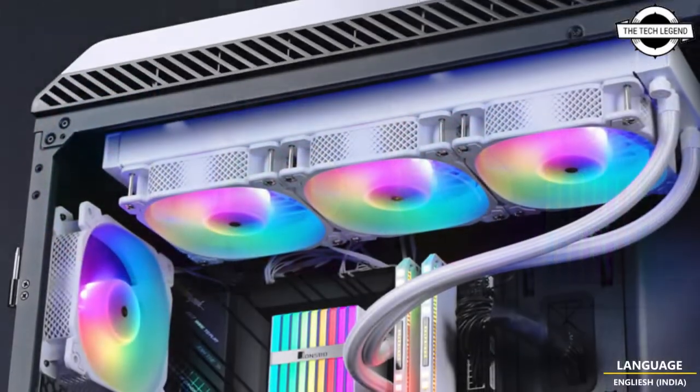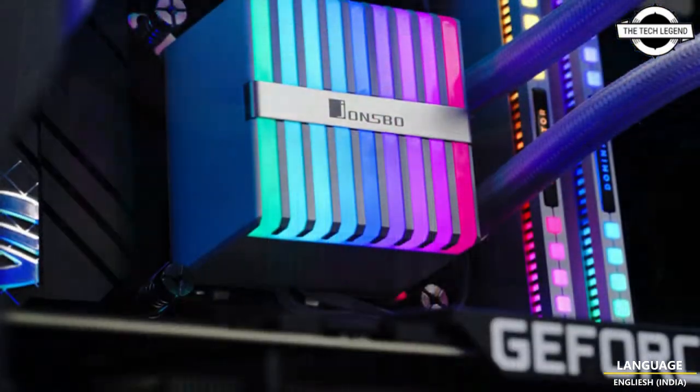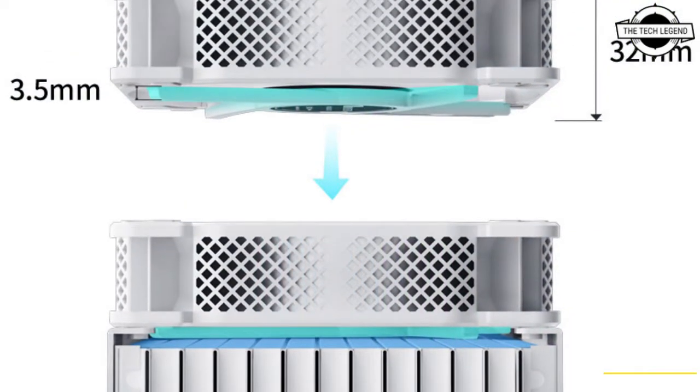Jonsbo has built the HXW ARGB White All-in-One CPU Cooler series and it is available in two variants based on radiator size: 240mm and 360mm.